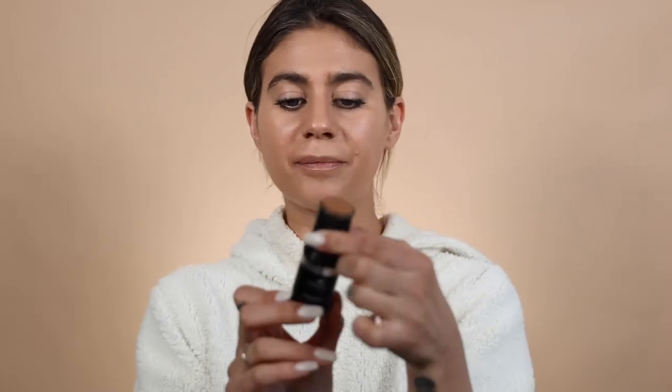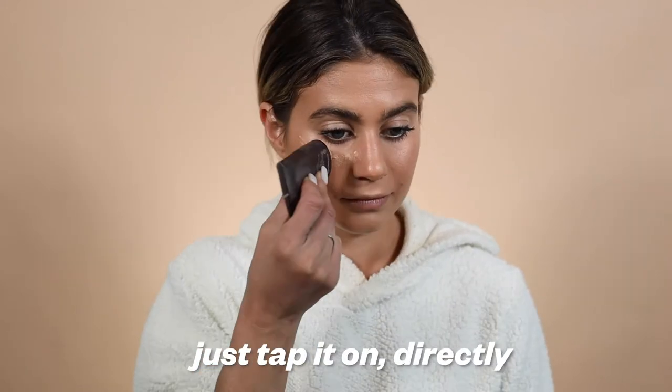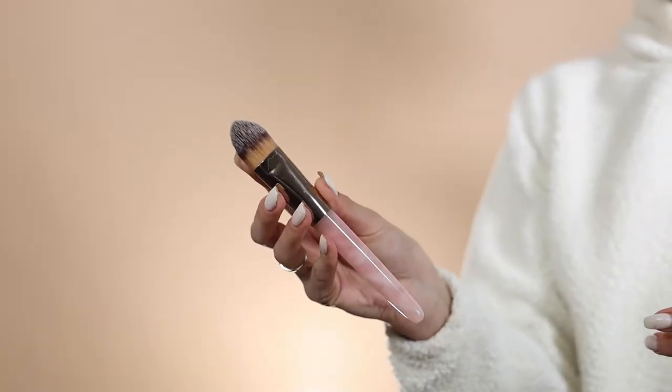I'm going to use my Makeup Forever Ultra HD foundation stick for my contour. I'm going to do the lines and maybe some circles because that's how I feel today. Now I'm going to go in with my Tarte foundation and I'm going to use that as my highlight. I'm being very lazy today, but this is how I do my makeup pretty much every day when I'm not on camera. I'm going to use my flat brush to blend because I want to keep it in a very precise area.